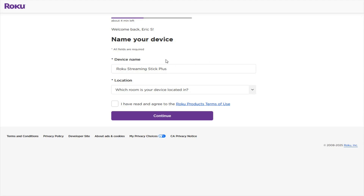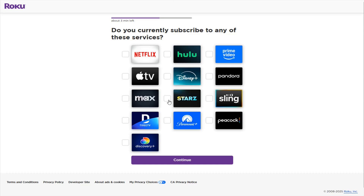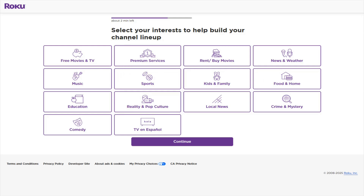Since I've already created a Roku account in the past, it takes me to a welcome-back page where I can name my device and set its location — I'll select Living Room. Review the Roku Terms of Use, check the box if everything looks good, and click Continue. It will then ask a few setup questions, like whether you pay for cable or satellite TV. It also asks which streaming services you currently subscribe to, and will download those onto your Roku so they're ready to use.